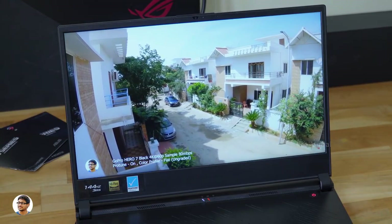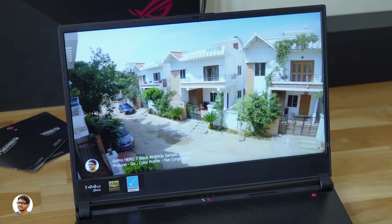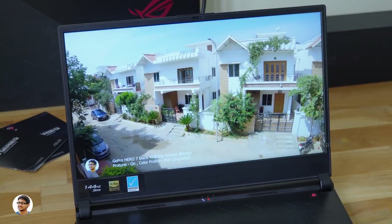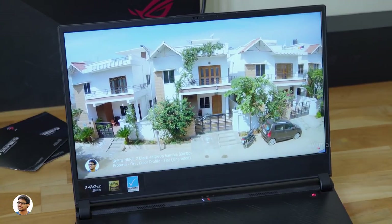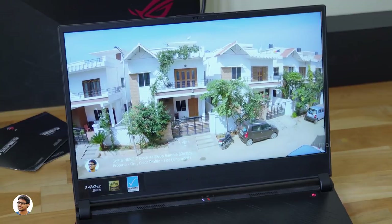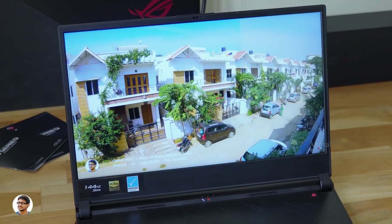The GX531 screen is also Pantone validated, meaning it's color calibrated from the factory itself to display precise colors out of the box — which is very critical for professionals like editors, creators, and designers. The dynamic range is also nice, with good detail in both the shadow and highlight areas. I was very satisfied with the display quality.